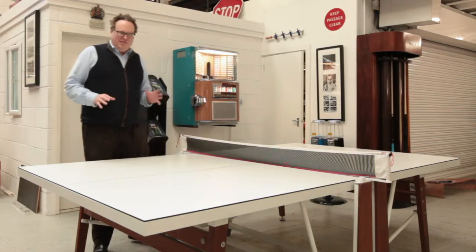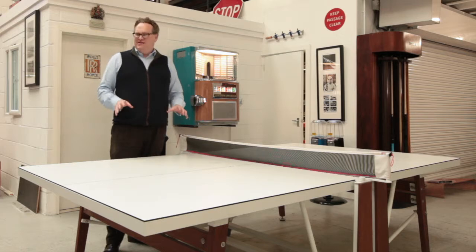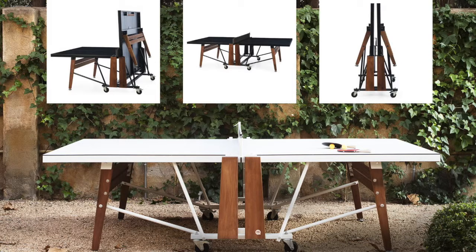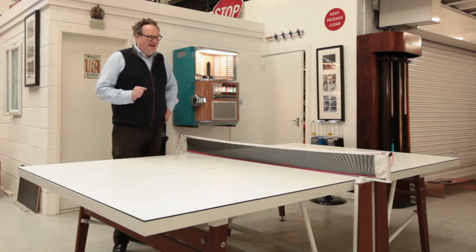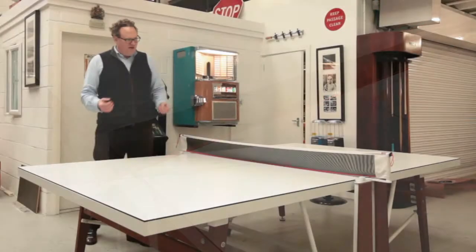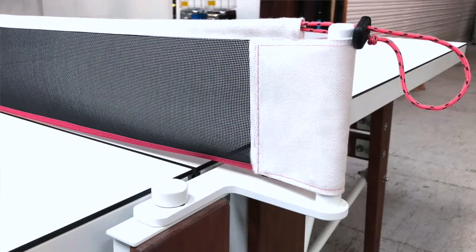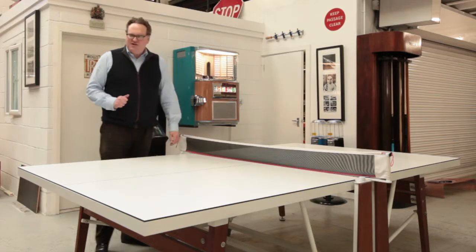If you're looking for something a little bit more special than the municipal functional look of a table tennis table, this is it. This is a really stylish fold-away outdoor table tennis table. It is of course made by RS Barcelona in Spain and it's finished in white, which in itself is quite rare. A good robust strong finish, beautifully engineered net posts, and a very stylish white and black net with a little pink trim on there.